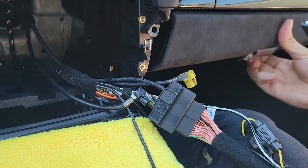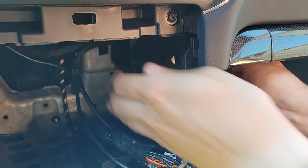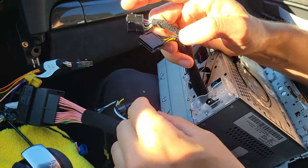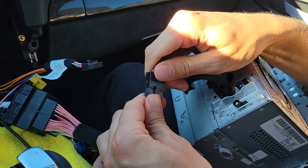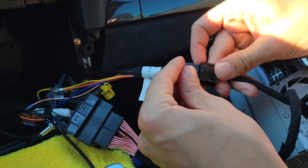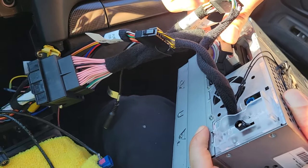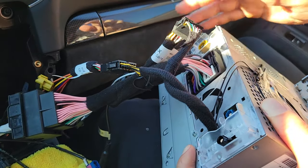We're going to open the glove box and feed the wire through to pull it out inside the glove box — a good hidden option. The stereo now has two extra wires coming out. Take the first wire from the harness and plug it into the wire we ran inside the stereo. The second wire is for USB or aftermarket cameras. Then take the quad lock, push it in with the open position, and lock it in place — when it's flush with the body of the stereo, it's plugged in correctly.